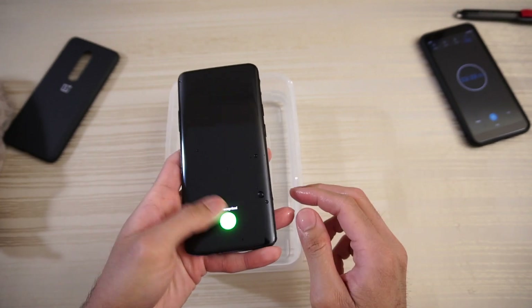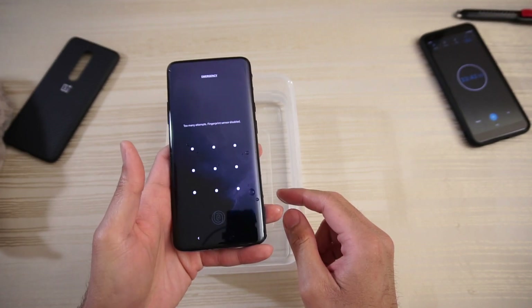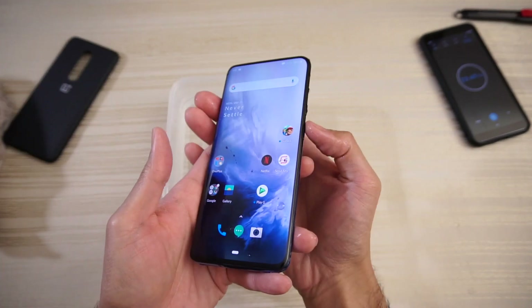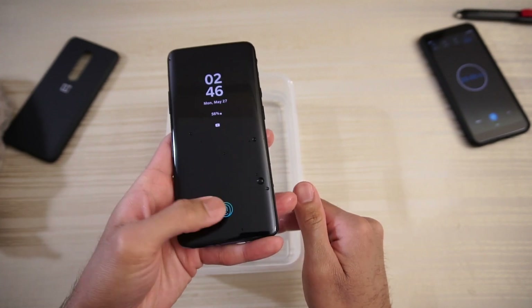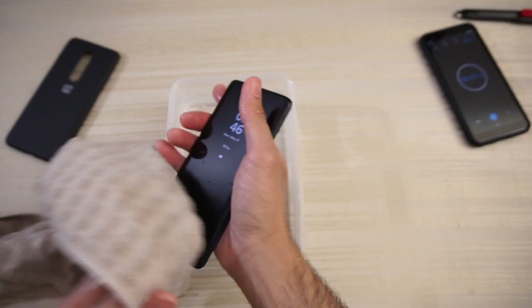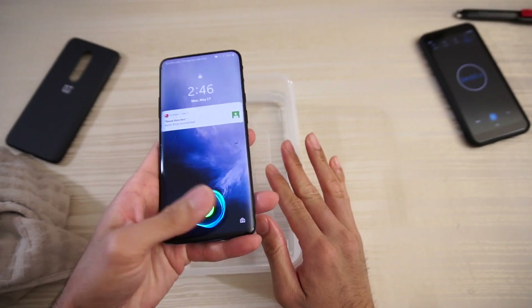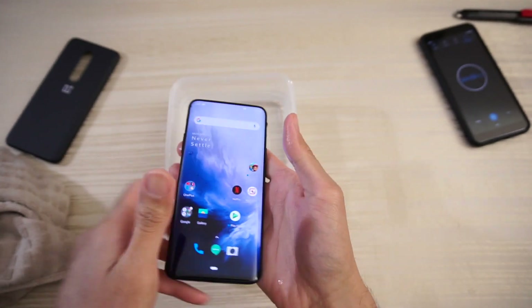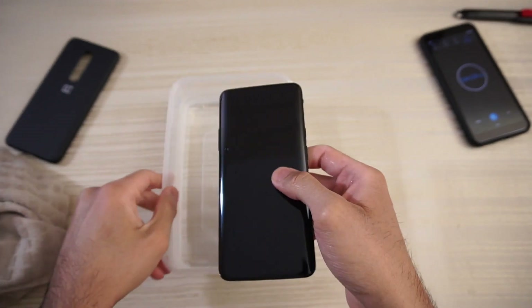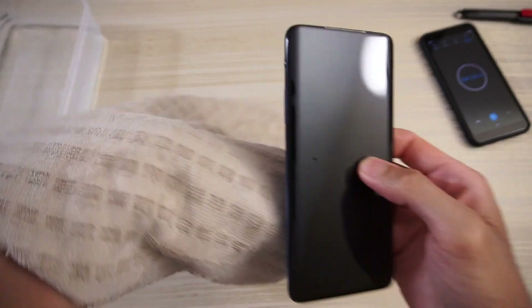Fingerprint works, but it's not recognized — maybe because it's wet. Too many attempts, so let me put in my pattern. Let me try the fingerprint again... yeah, it's not working because my finger is probably wet. Let me dry that off and see what happens. Okay, it works. So even if you have a little bit of moisture on your finger, the fingerprint scanner may not work. Anyway, I'm going to get this water out of here and dry the phone.